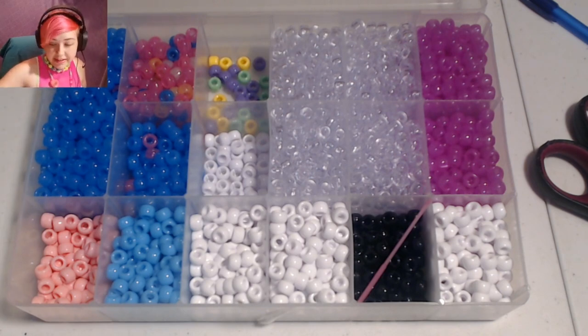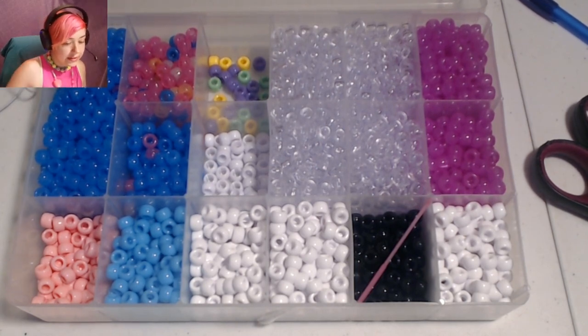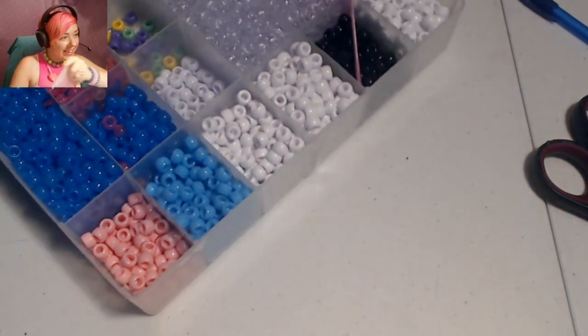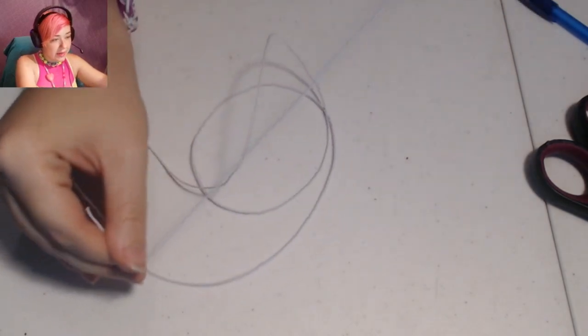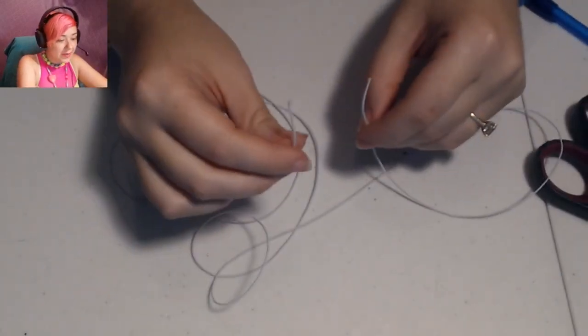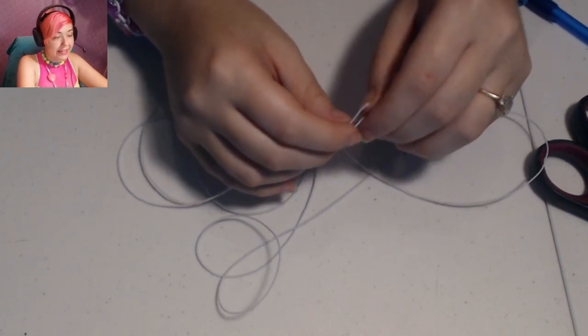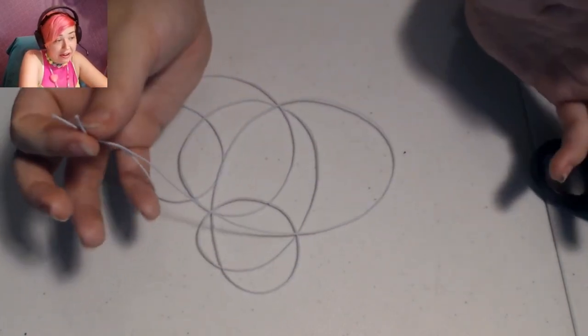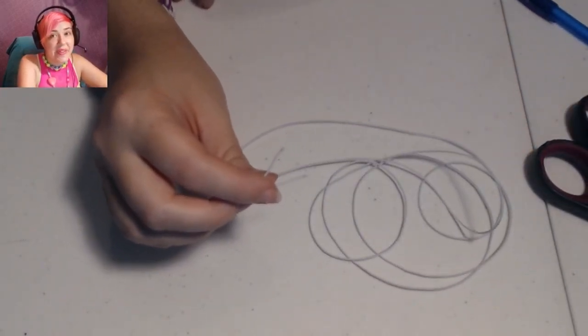That is assuming your bracelet will be the same size as mine. My wrist is about six inches long, so I like to make my even peyote stitch cuffs usually about 24 beads long. So let's get started — I know that was a lot of information. You're going to want to start with a piece of string. I like to start with a five foot piece and add more later. We're probably going to end up using about 10 feet or so. There is a tutorial on how to do that in the description below.